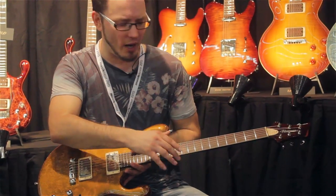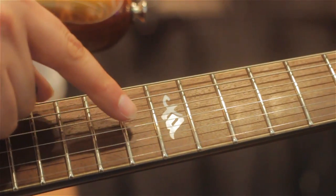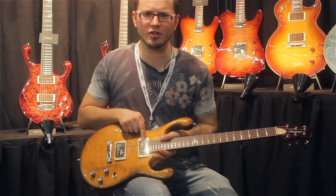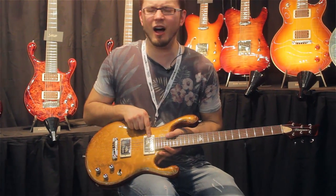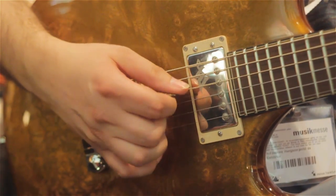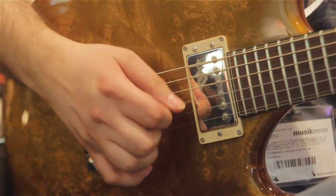Coming back down this way, we've got jumbo frets, the TQ logo which they've cut out by hand — I'm always amazed when I see them do this — really beautifully done with Mother of Pearl. And then coming down towards the body, we've got some custom Alnico 5 higher-output PAF pickups — not super high, but higher output — with the TQ logo sandblasted on both pickups.